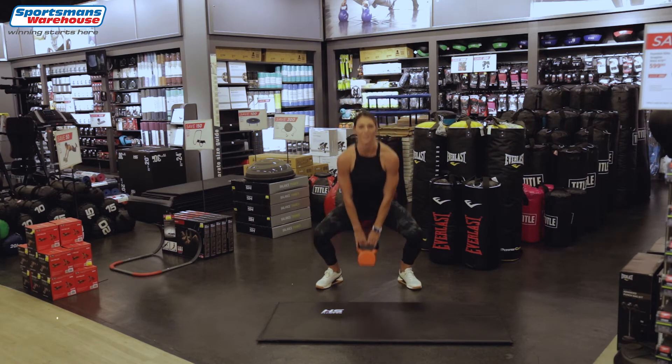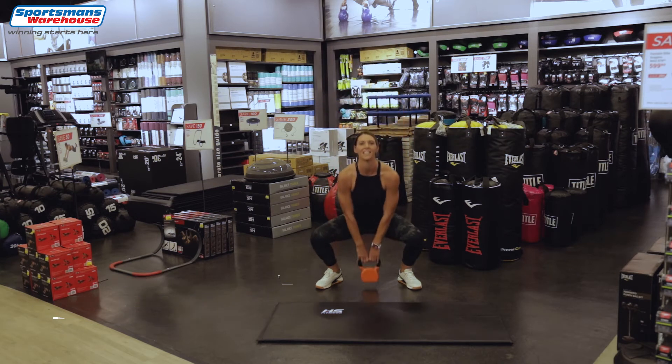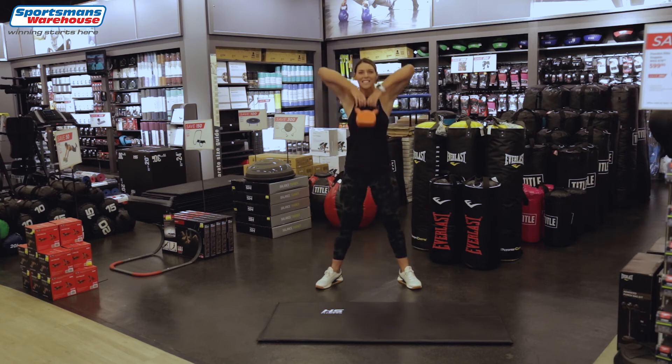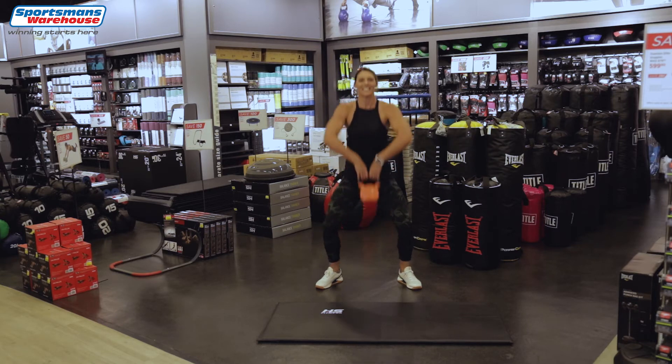Now we've got the squats and the sumo — so up, sumo squat, elbows up. 2, 3, 4 — well done — 5, keep going guys, 6, 7, 8, 9, last one and 10.